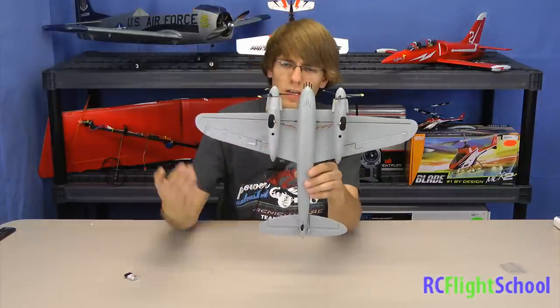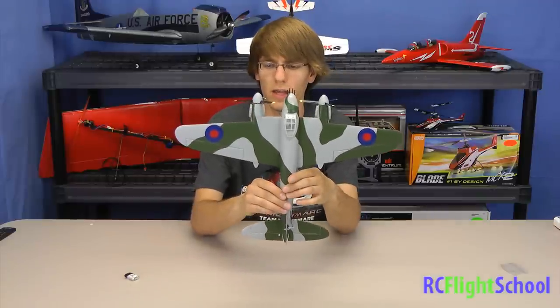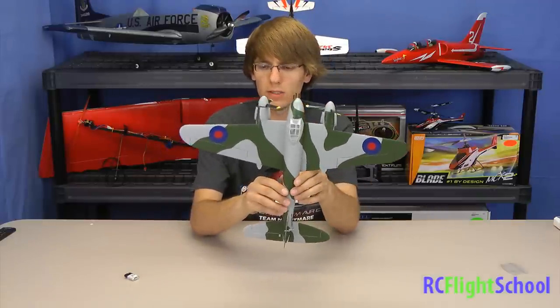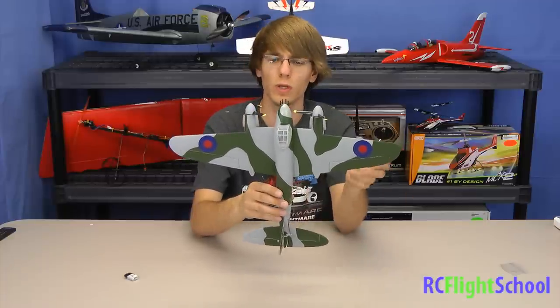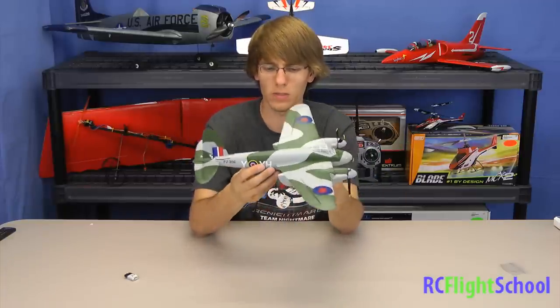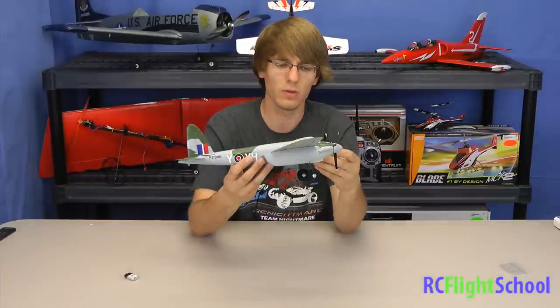You'll notice this plane has a ton of wing area, so this thing is actually quite pleasant to fly. I got a chance to fly one before we unboxed it today and I was very impressed with how stable it is because of all that wing area. Awesome plane — we're very happy with it. We're going to shoot some video so you guys can see just how well it flies, put it through its paces, do a few acrobatics and whatnot.